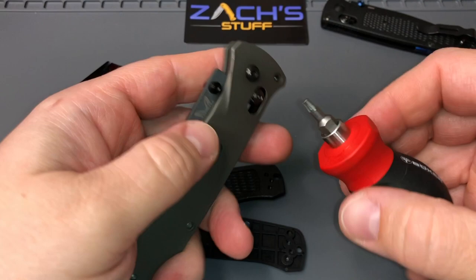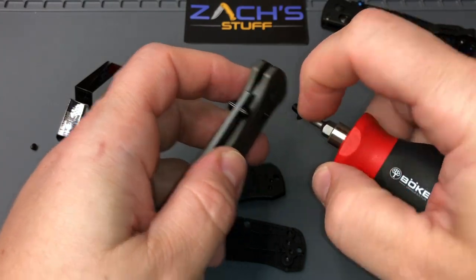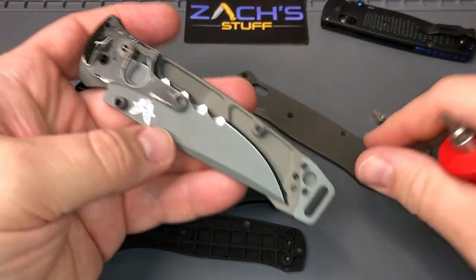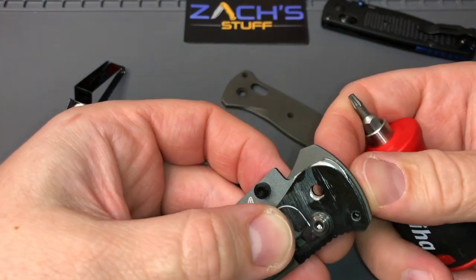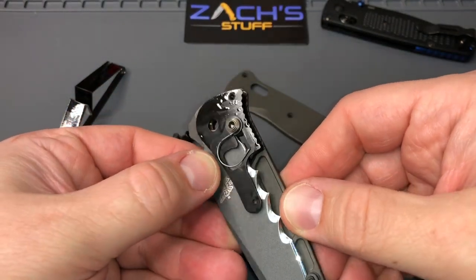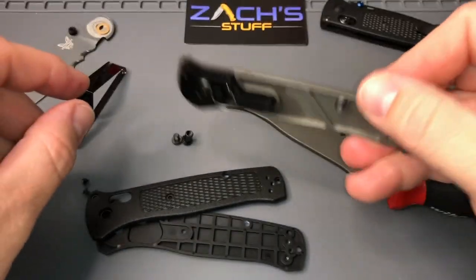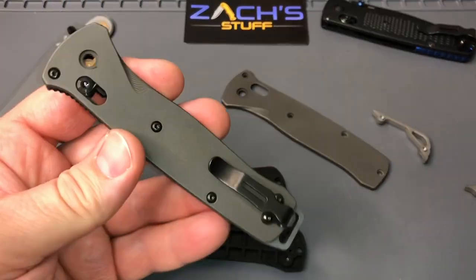Alright, so we got the body screws off this scale here, we'll get the pivot out on this side, and we'll see what we have going on. So if you remember, these use the Rock Scale Design titanium — I just got to be careful with this one, I don't want it to bite me especially on camera. So let's take that blade out just for safety measures, put that up here, and we'll take this one apart, get all the other stuff off, and get it assembled back for the regular one.